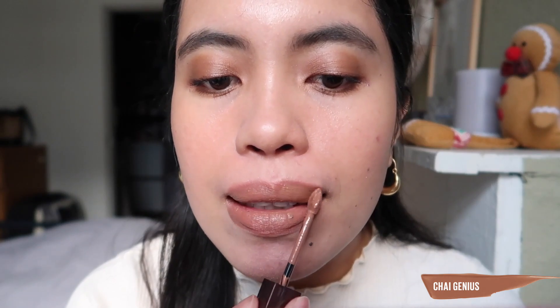The first shade is number 255, Chai Genius. It's a light brown, almost nude shade. I thought it wouldn't look good on me, but in person it looks okay — not too light. I think this would be a perfect shade if you have smoky eyes, as it would balance the look. The scent doesn't smell like coffee, which surprised me. I removed excess product so it wouldn't be too thick. After about a minute it's still a little sticky, but I really like how it looks.